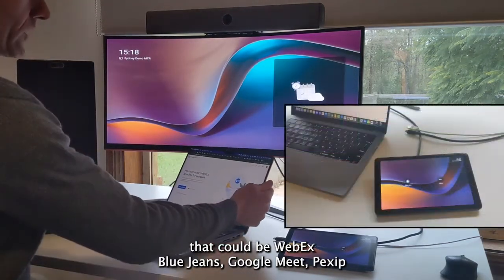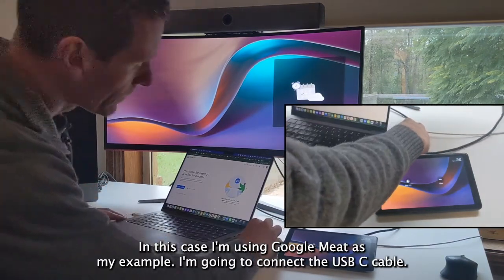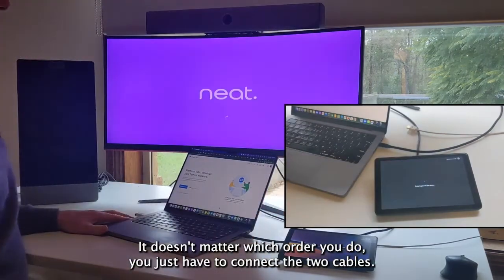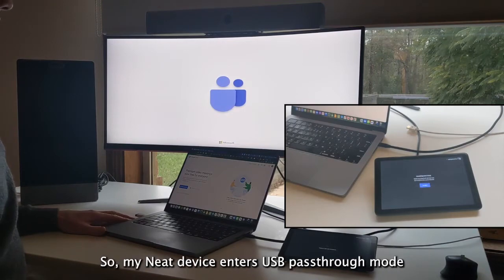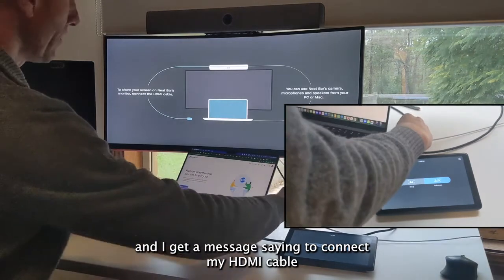That could be WebEx, BlueJeans, Google Meet, or Pexip. In this case, I'm using Google Meet as my example. I'm going to connect the USB-C cable — it doesn't matter which order you do it, you just have to connect the two cables. But I'll show you the message I get on the screen — my Neat device enters USB passthrough mode and I get a message saying to connect my HDMI cable.